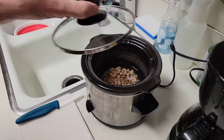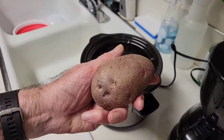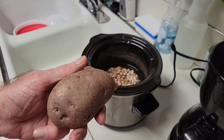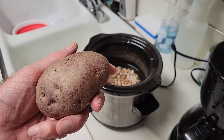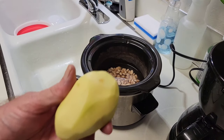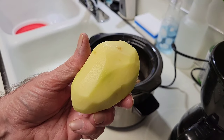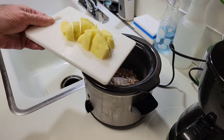Now we've allowed the beans to soak overnight — probably at least eight hours. It's time to peel this potato, slice it, and put it in. Now it's been peeled, next thing we'll slice it. Potato's now sliced, we'll place them in.